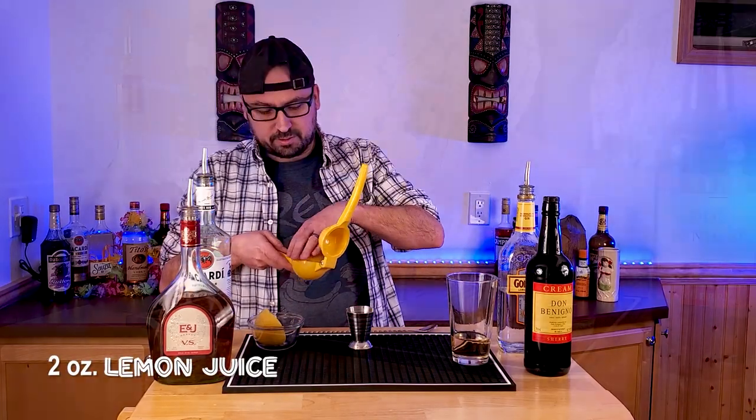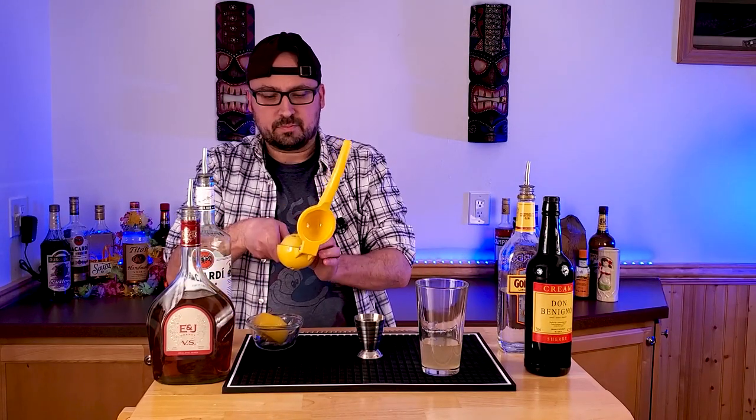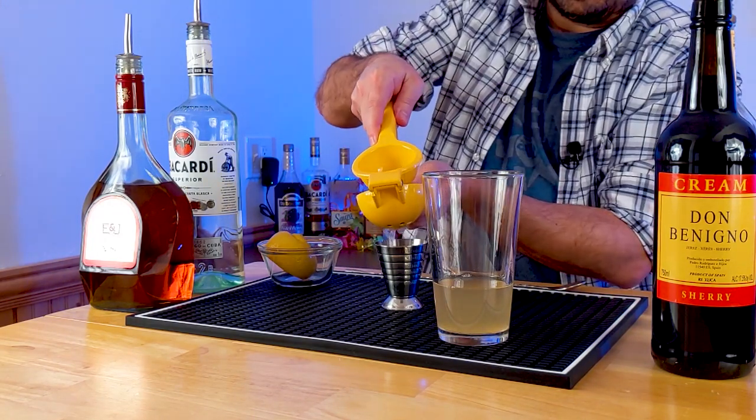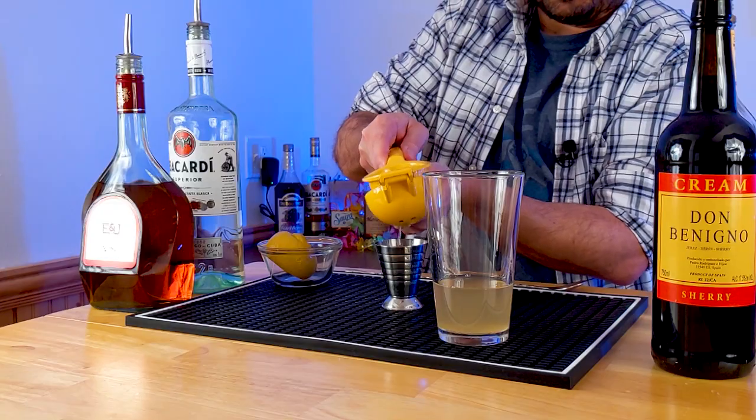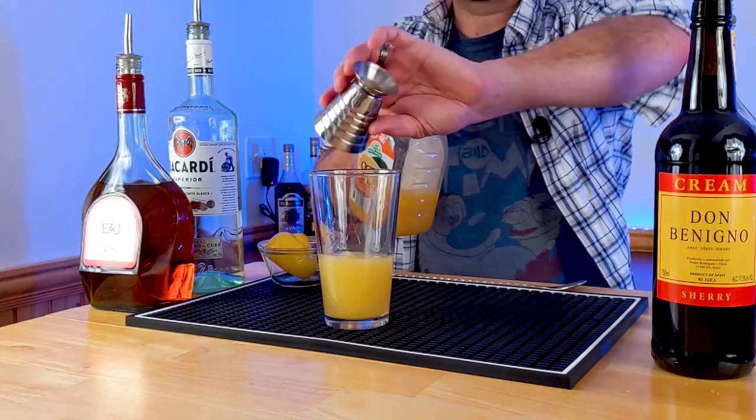This is the part that scares me a little bit. The recipe, or at least what I believe is the original recipe, calls for two ounces of lemon juice. So we're gonna freshly squeeze this. All right, so we got one ounce... and two ounces of lemon juice. Next up, one ounce of orange juice. And then, like any great tiki drink, orgeat — half an ounce of orgeat.